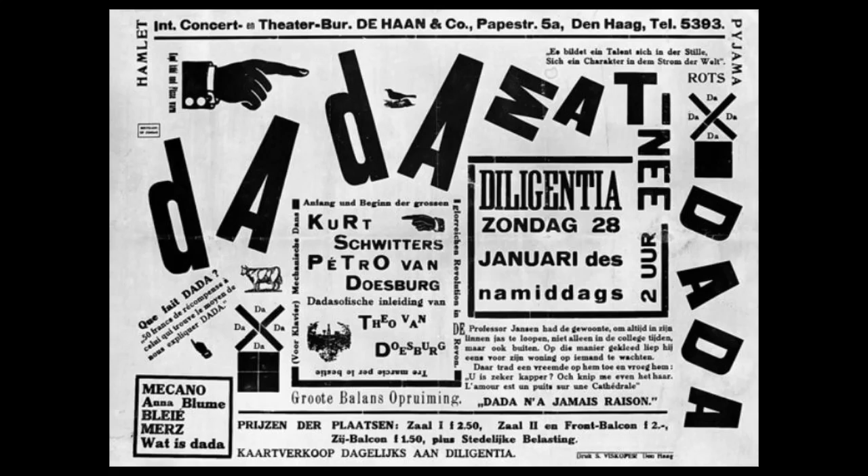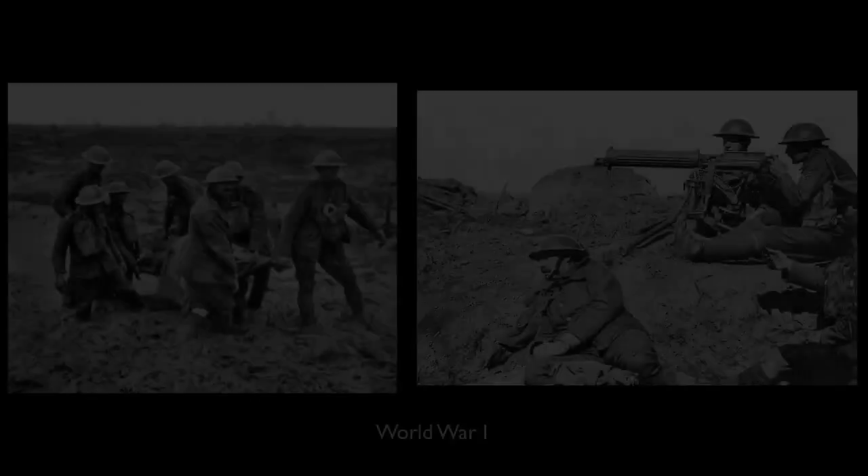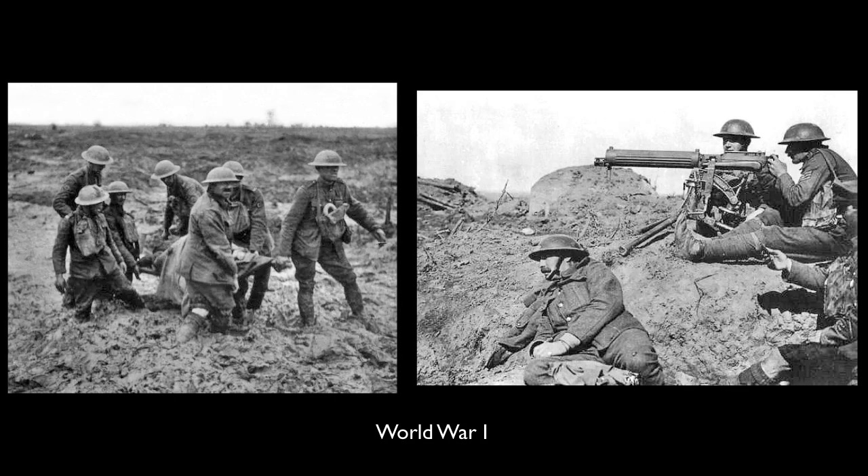In the years during the First World War, this art movement called Dada began. It was really a nonsense word, and that's why it was called that. The idea was to create a kind of anti-art, to challenge what art was. The world was in flames, the war was raging across Europe, and artists didn't want any part of it. They wanted to show how absurd and how dangerous the world had gotten.